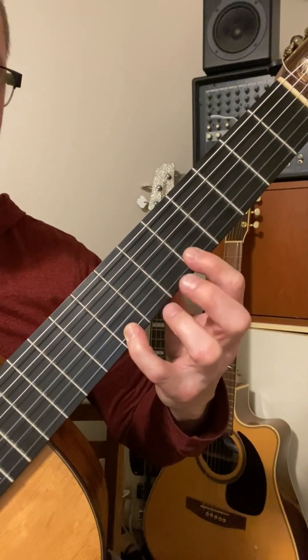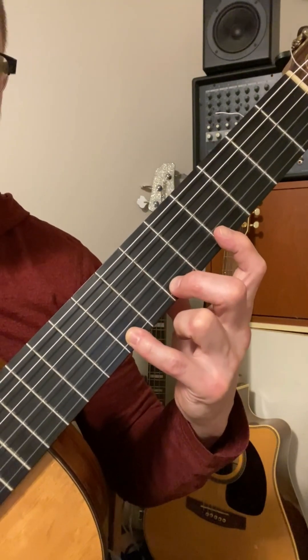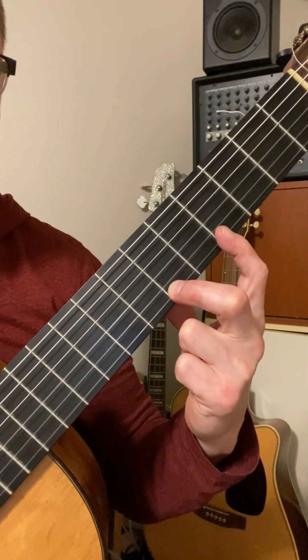Normal 1-2-4 would have a half-step between 1 and 2, on adjacent frets. Extended 1-2-4 has a whole step — one fret in between 1 and 2.